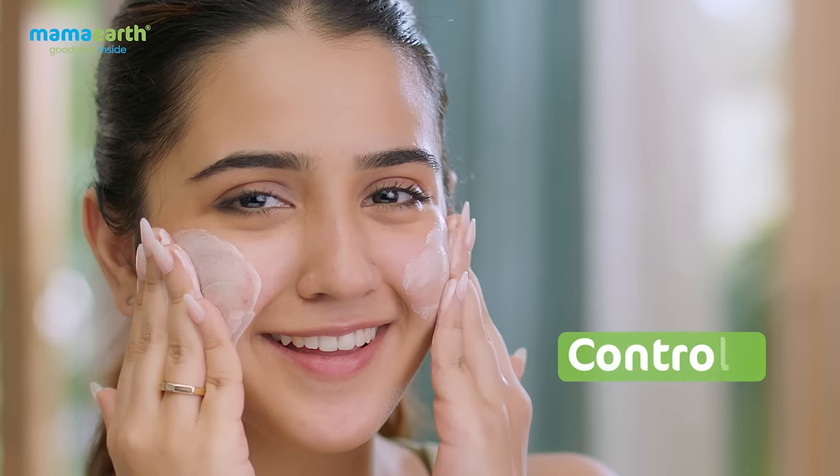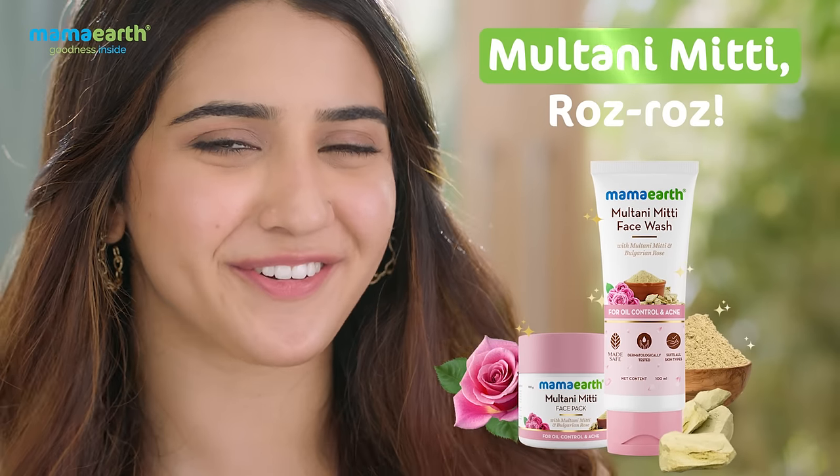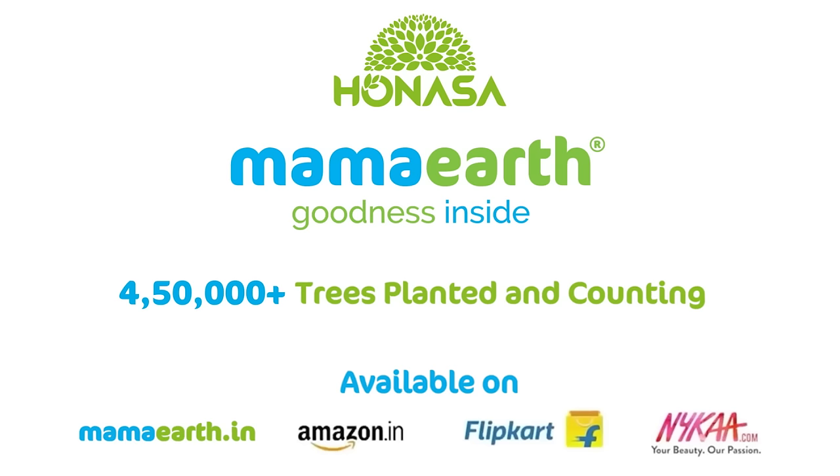Oily skin and pimples ko control karo naturally! Ab Multani Mitti Rose Rose — ye natural products banaate hain aur peed bhi lagate hain!